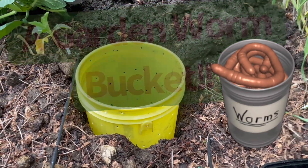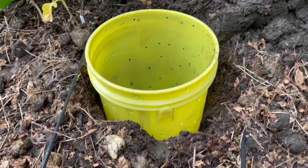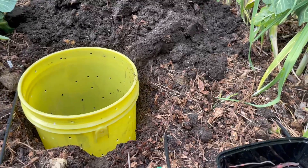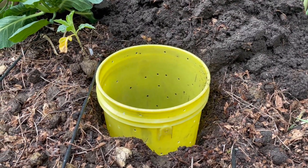It's March 2nd and we're outside. We've just buried our worm tower. It's got holes all the way along the side, plus we put holes around the top that will hopefully still remain visible even after we mulch the garden. Then we'll put holes in the lid eventually too.